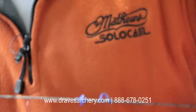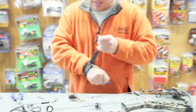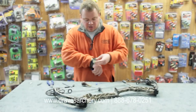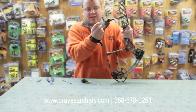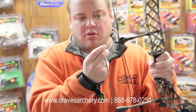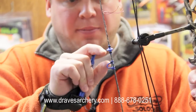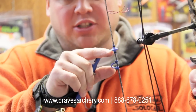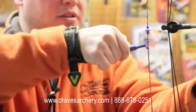Then you simply set it. I would recommend, if you're shooting a peep sight — which I do not have in here, this is a brand new Matthews Chill — I would suggest setting your kisser button before you set your peep sight. Get your kisser button set first before you do your peep. Typically, as a rule of thumb, you're a couple inches above the top of your D-loop knot.